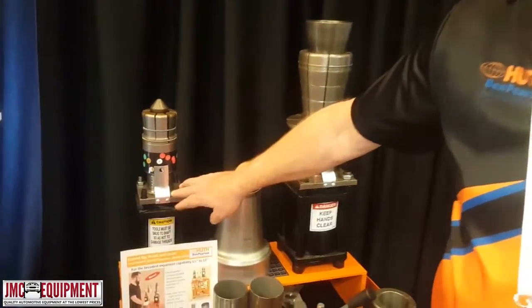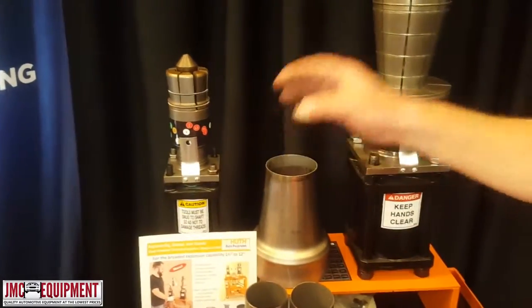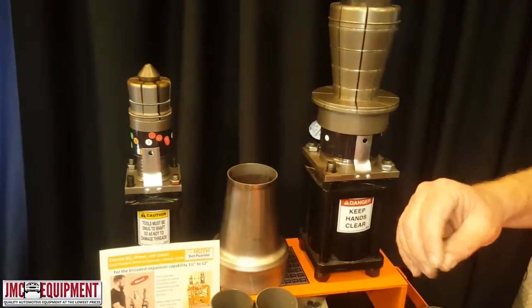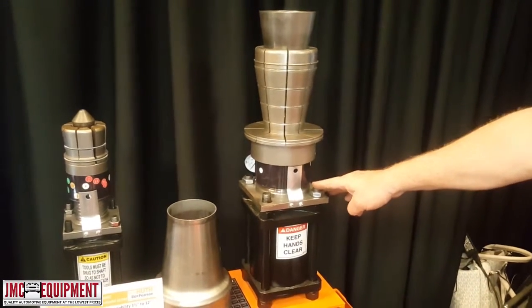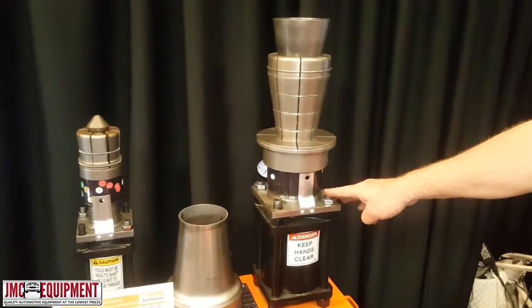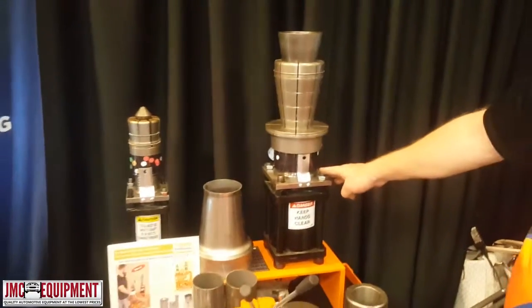We have a three and a half inch bore cylinder that creates 25,000 pounds of force — that's standard, as on some of our other expanders. And then we have a five inch bore cylinder added to this machine, and that's 49,000 pounds of force, so it lets us do more mass than our other expanders.